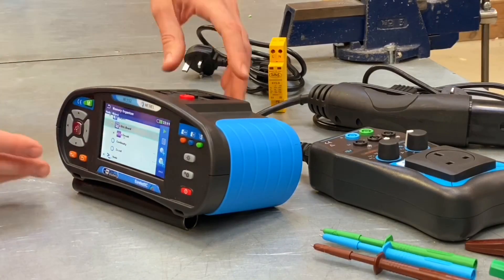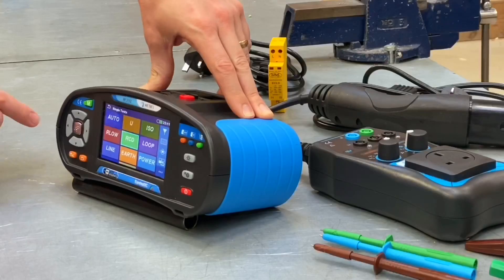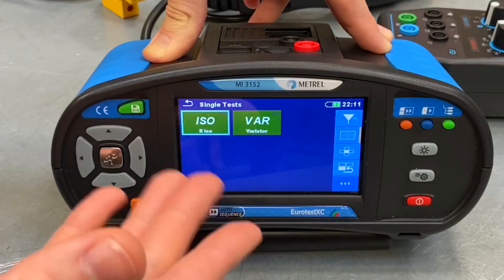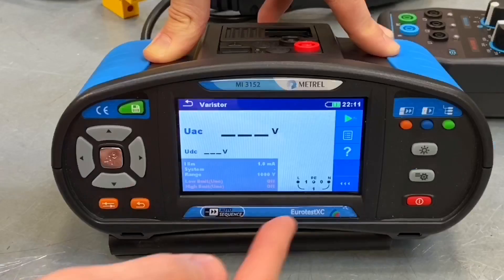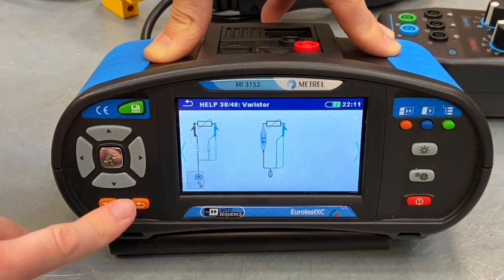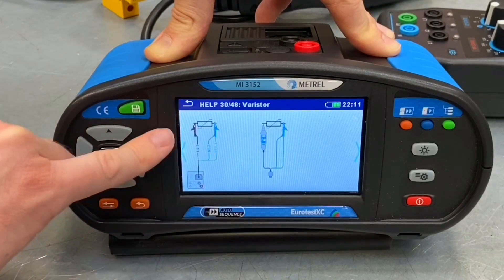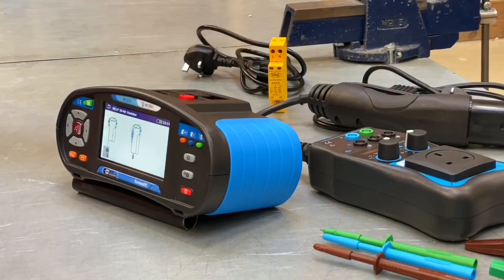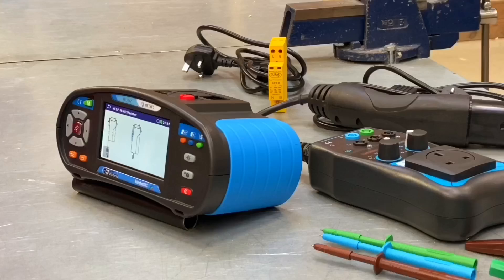If you ever get stuck when using the tester, that brings us to number seven. From the main screen, let's pick a random test — say you're in the surge protection test menu but don't know how to proceed. All you have to do is press the little question mark, and that takes you to a visual help menu. It shows you how to connect your leads, where to connect them in the instrument, and where to connect them onto the device being tested. This is in place for all tests, from simple ones like continuity of CPC all the way up to more complex tests like testing an EV charge point.